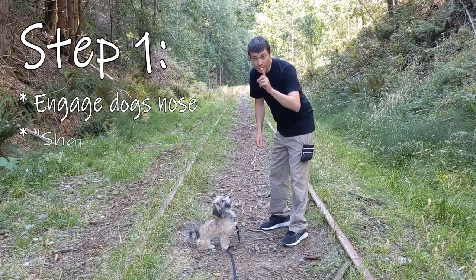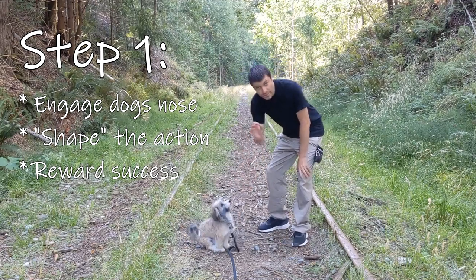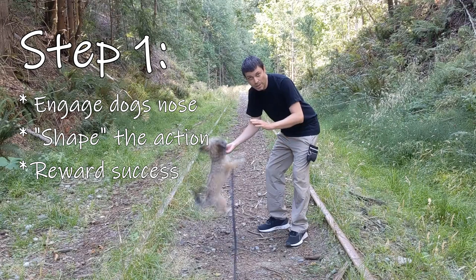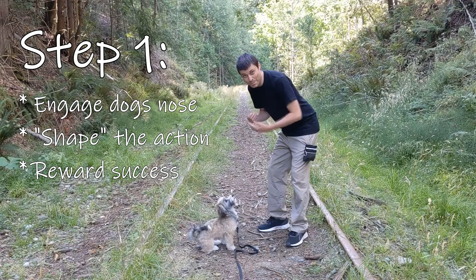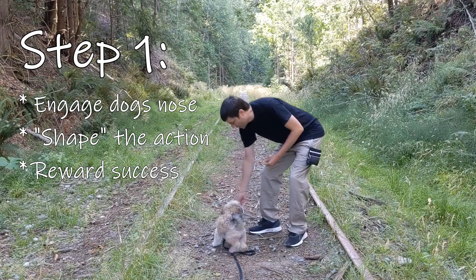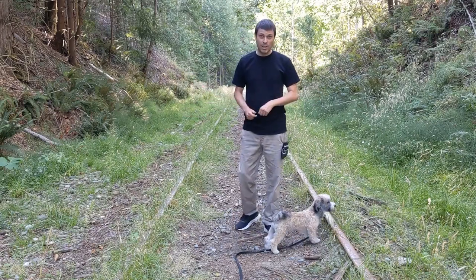Step one of lure training: get your dog's nose interested in this and then all you've got to do is move the treat where you want your dog to move. It's that simple. Step one — no commands, nothing. Just get your dog to do the action. Shape the action that you want your dog to do. So here we're going to get him to spin. Good spin. Yes — give him the treat. That's easy.